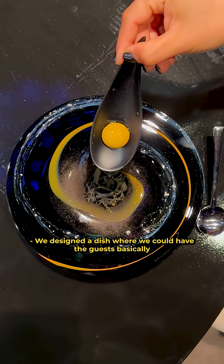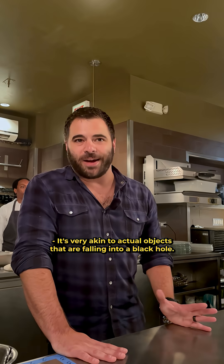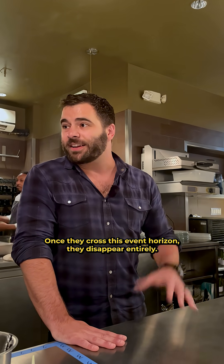We designed a dish where guests could have something disappear right in front of them — vanish. It's very akin to actual objects falling into a black hole: once they cross the event horizon, they disappear entirely.